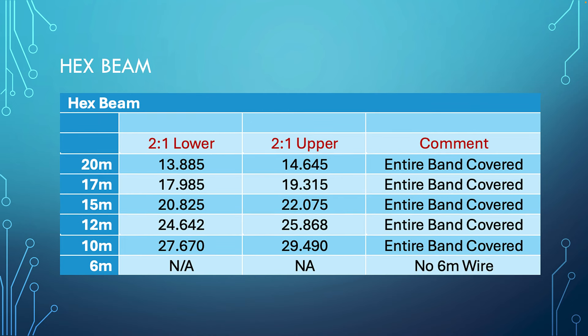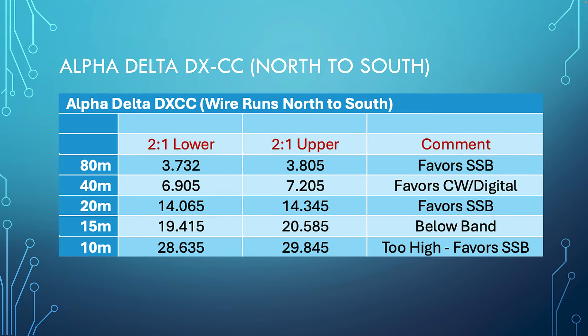The hex beam covers all bands within 2-to-1, and there's no 6-meter wire kit. For the Alpha Delta DXCC running north to south, it could use some work — it favors sideband on 80 meters as it's not tuned down to where CW and digital operate. On the 40-meter band, it starts a little below the band and doesn't quite reach to the upper portion around 7.3 MHz, so it favors digital and CW.